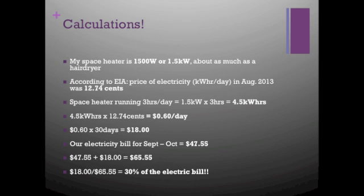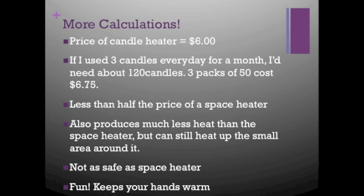So it would be better to not have to use it. The price of my candle heater was about $6, including the candles, nuts, shaft, and washers from Walmart. If I used 3 candles every day for a month to heat my room, I would need 120 candles — that's 3 packs of 50 — costing about $6.75. That's less than half the price of running my space heater for 3 hours every day. The candle heater does produce a lot less heat than the space heater, but it can still heat up a small area around it. It's also less safe than a space heater, but it can keep your hands warm.